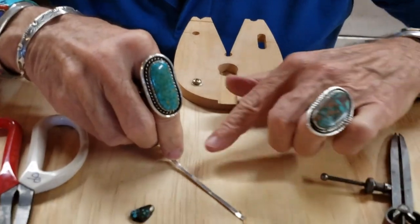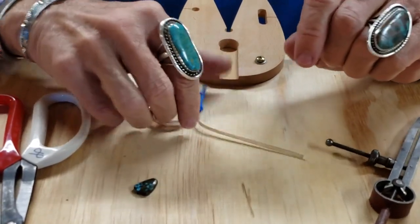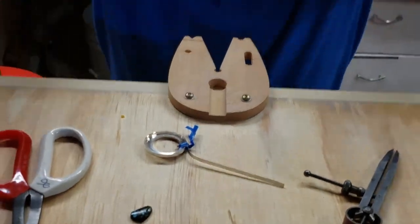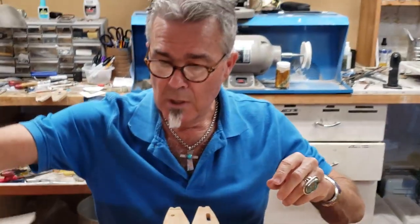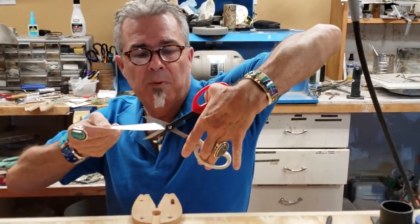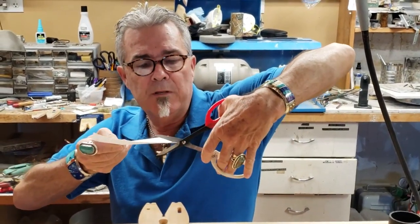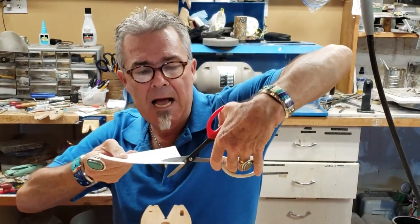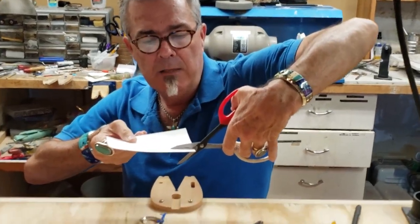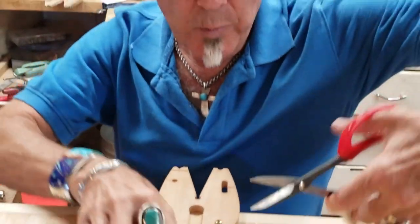And now I know how tall to make my bezel wire. But I want to give you a little hint on how to cut. Usually when we cut, we open the scissors up like this and we cut, right? We're not going to do that. We're going to open the scissors up, but we're going to lay the top down — can you see that? — right on top of our line on the bezel so that we cut it straight.